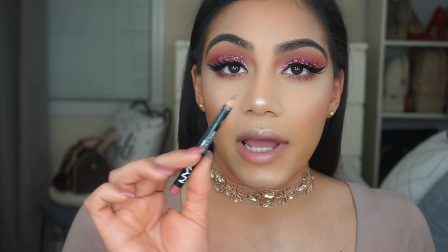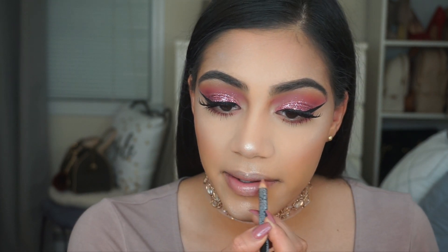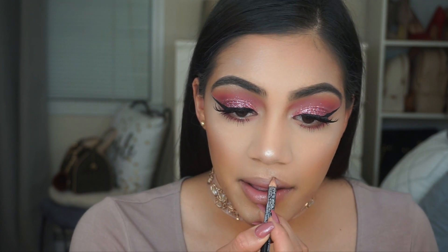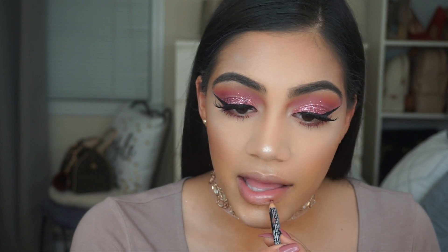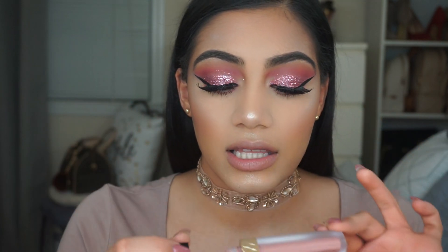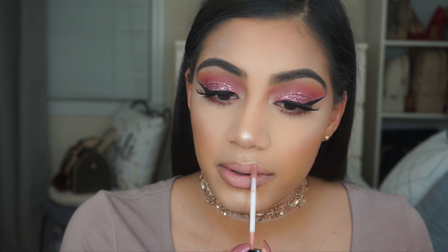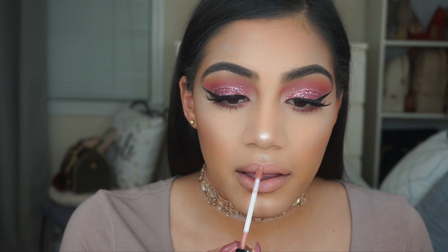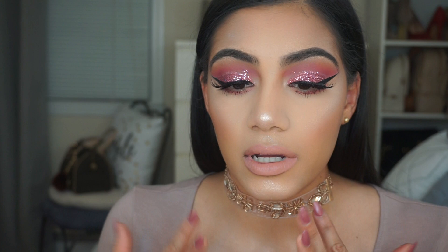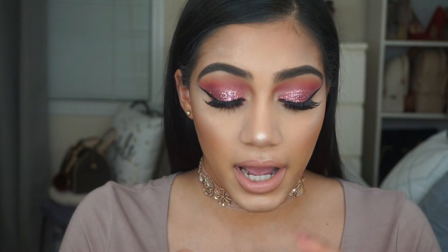I'm going to use the lip liner in Natural by NYX Cosmetics. For liquid lipstick I'm using the shade Fifty Fifty by Lip Land. I want the lipstick to be a little bit darker, so I'm also going to use the shade Stone by Dose of Colors.